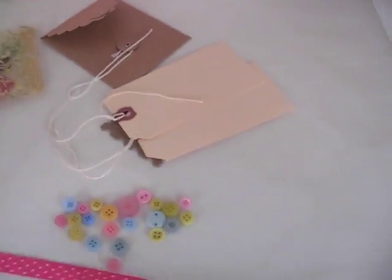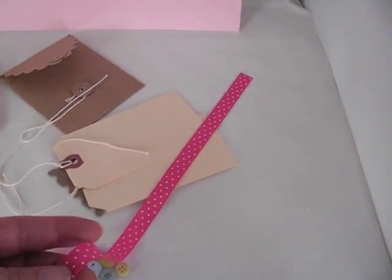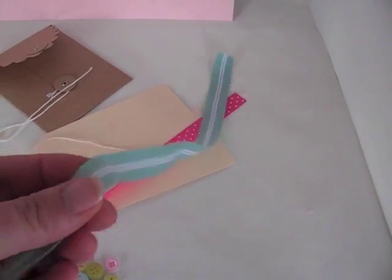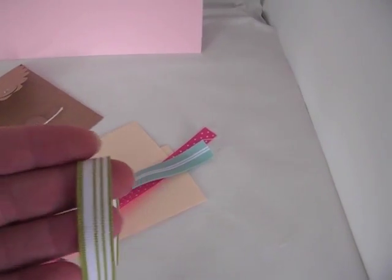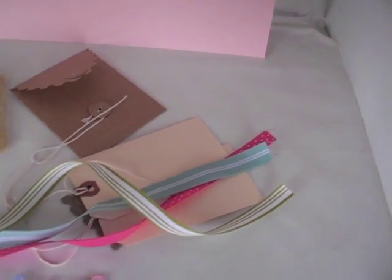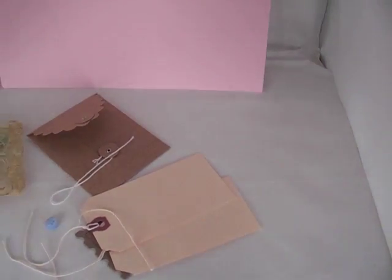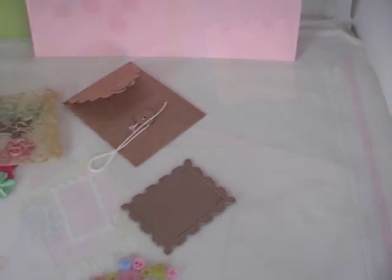I didn't use a whole lot of ribbon, so I just included 12 inches of each of these — all Stampin' Up. This one is Melon Mambo grosgrain, and this is a Baja Breeze twill. And this is an Old Olive and white grosgrain. That's the kit — if you're interested, just let me know. I have more information over on my blog, including a still photo and a list of everything that comes in it, and of course the PayPal link. If you have any questions, please let me know. Thanks for watching — bye-bye.